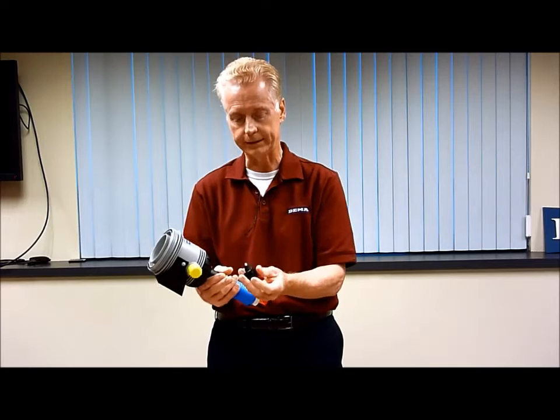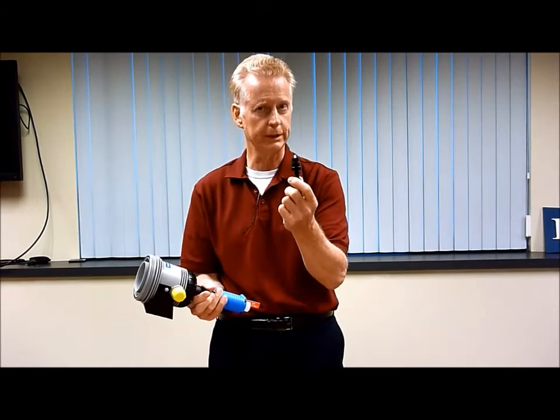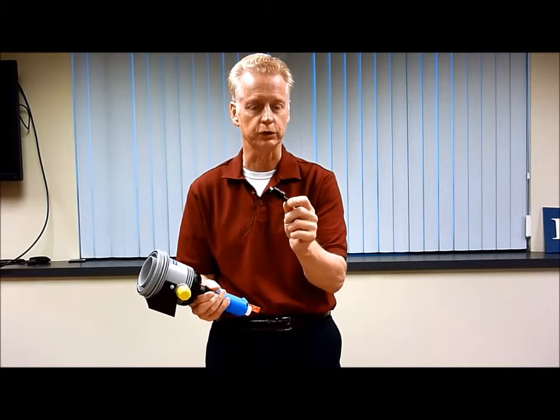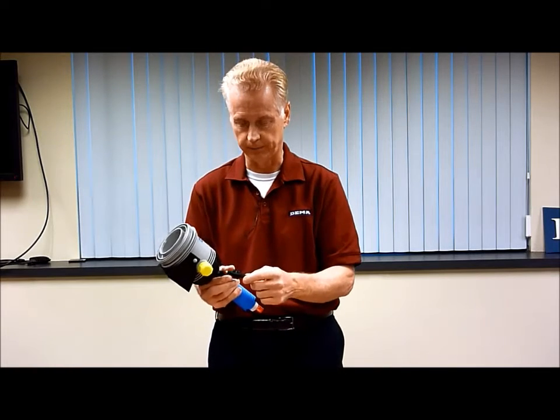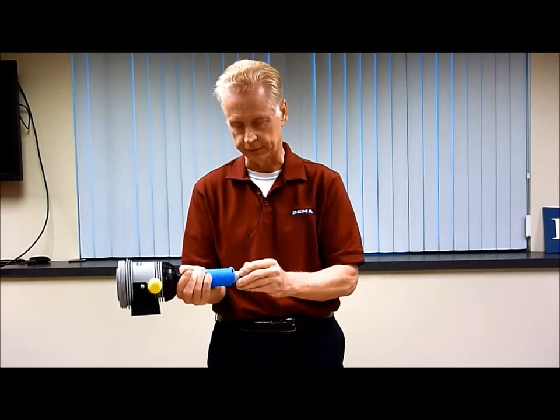There's the check valve — that's how easy it is to take out. This will be discussed in another video where we'll show it to you, take it apart, and tell you how to clean it. I'm going to put it back for the rest of this demonstration.